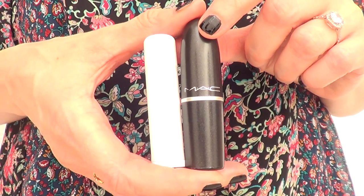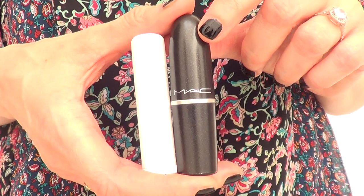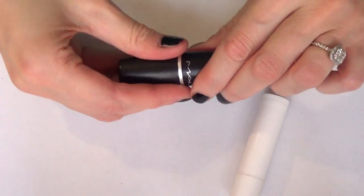The first thing I'm going to do is place both the chapstick and my lipstick in the fridge for about a couple of hours, just to chill them a bit and make them go a bit hard, because it's going to make the next step easier.